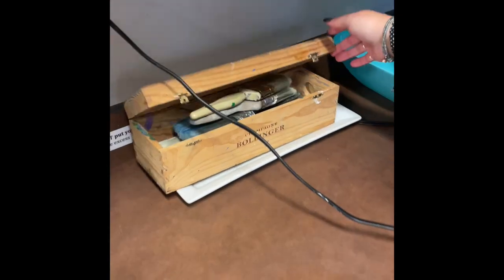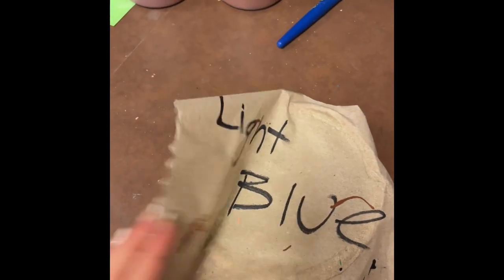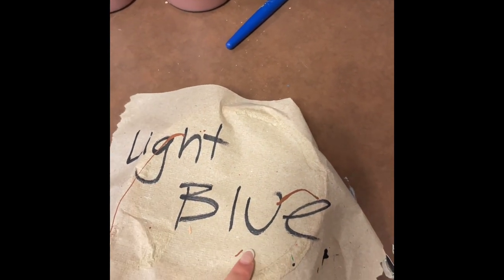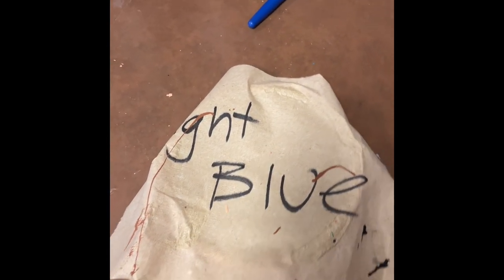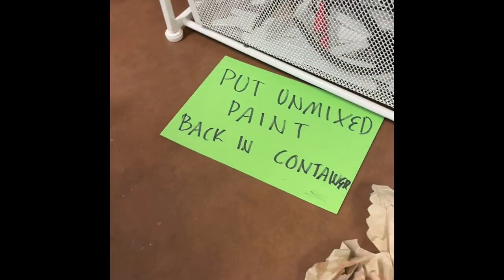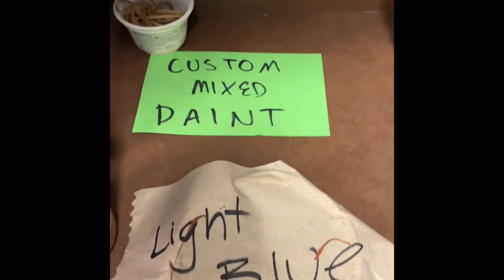This is where the big brushes are kept. Custom mixed paint can be left in bowls and covered with paper towels for somebody else to use. Please mark the color on top of the bowl and make sure it's completely covered so that the paint doesn't dry out. These are the only paints that can be left on the counter. Different areas are designated with signs on the counter so that you know where to put things. Right here is where the custom mixed paints go.